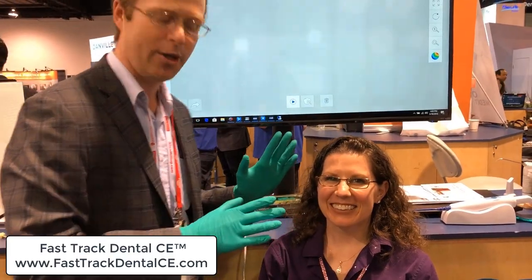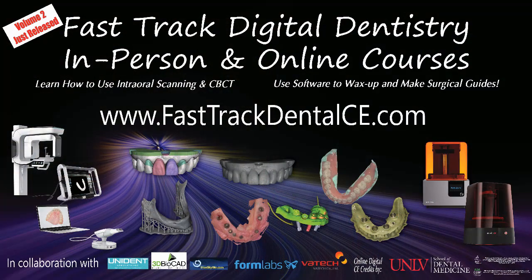I have my absolutely gorgeous, beautiful orthodontist wife, Dr. Melissa Chotel. She's no stranger to being scanned — I do live training courses at Fast Track Dental CE where we throw her in the chair for live scanning. We're going to put the scanner to the test. You saw the other video about the scanner — let's just go do a clinical demo.